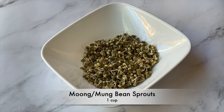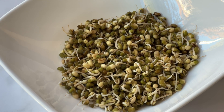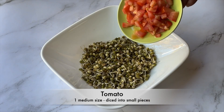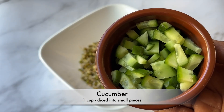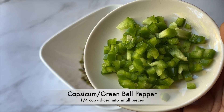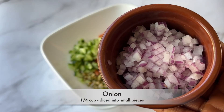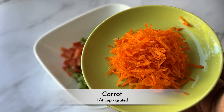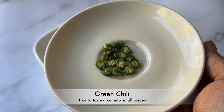In a large bowl, take one cup of moon bean sprouts. To the sprouts bowl, add one medium-sized tomato diced into small pieces, one cup of cucumber diced into small pieces, one-fourth cup of green bell pepper diced into small pieces, one-fourth cup of onion diced into small pieces, and one-fourth cup of grated carrot.